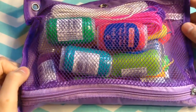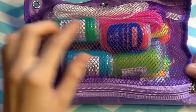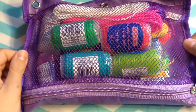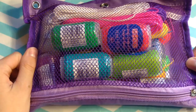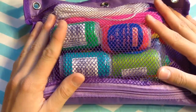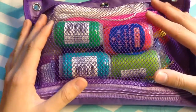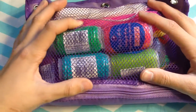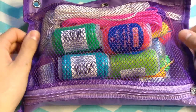Next are pencil cases and binder pouches. I got this one at Dollar Tree and I just store my craft lace in here, but you can store so many other things — jewelry pliers, scissors, glues, glitter glue, puffy paint, colored pencils, markers. There are tons of different things you can store in here, including glitter glue, puffy paint, and lots of different supplies like that.